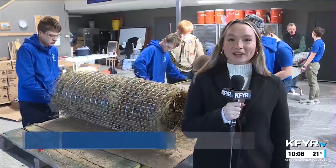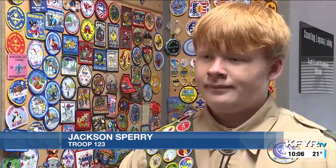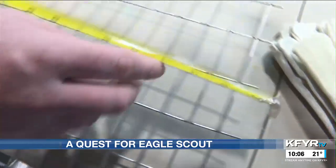Once these six mallard hen houses are completed, the project is only half done. We're going to wait until the water freezes over so we can walk on top of the ice, and then drill a hole, and then use the pole driver and drive it into the ground, and then connect the T-pole on top with the nest portion already in.